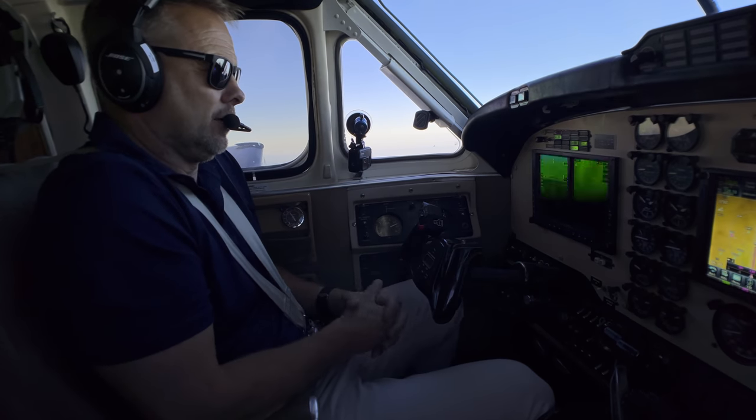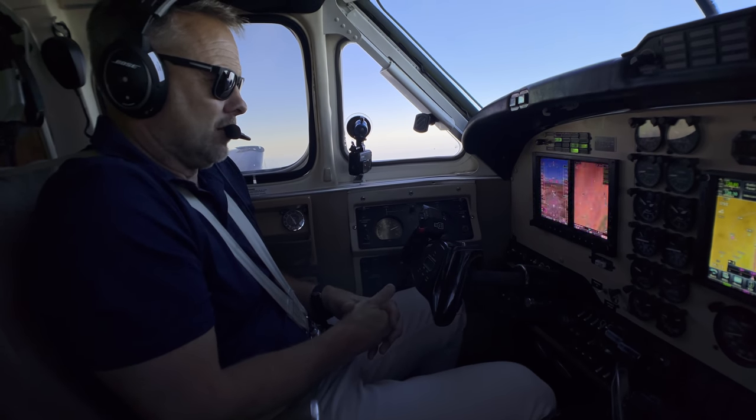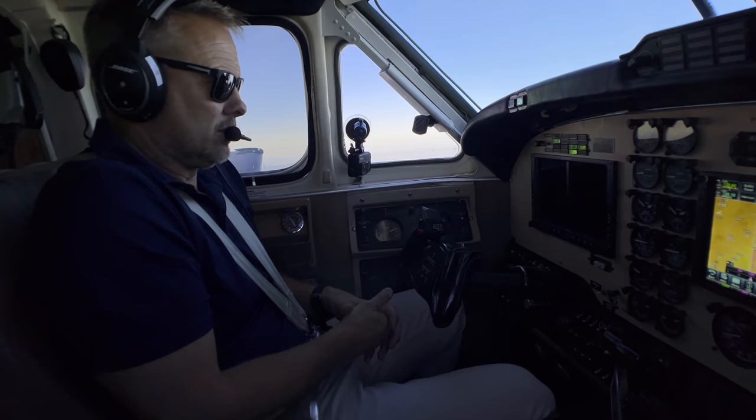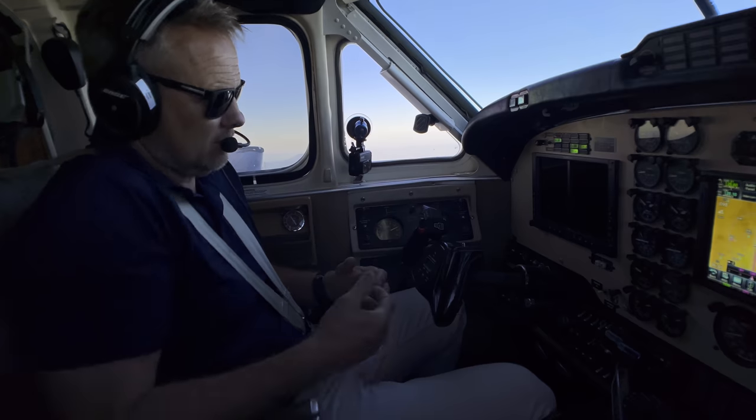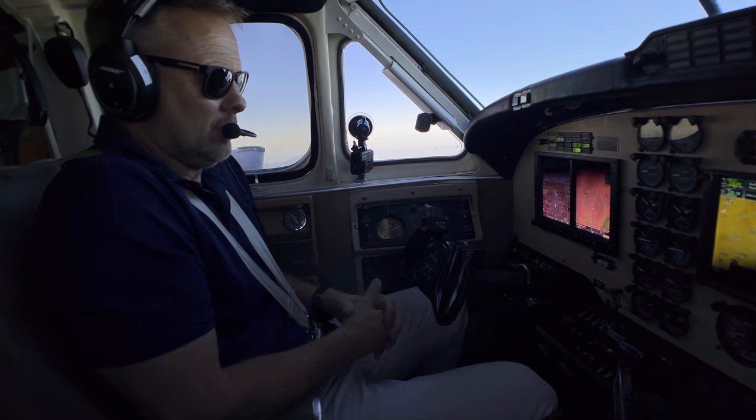It's got some limitations — it's not fully integrated into the G600 — but it does a really nice job and it's holding altitude here really well. I haven't flown it a lot, but it's pretty straightforward and easy to manipulate.